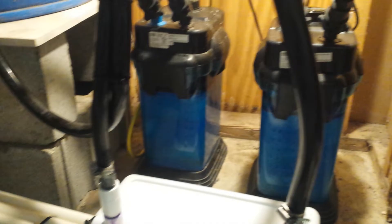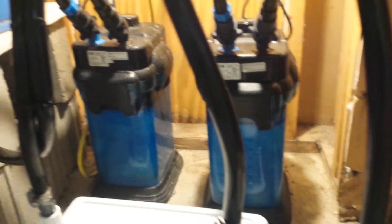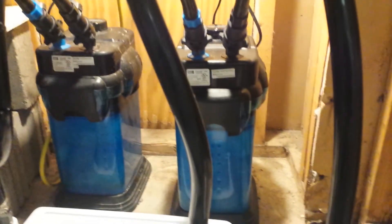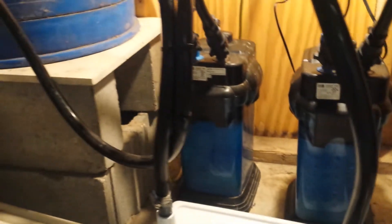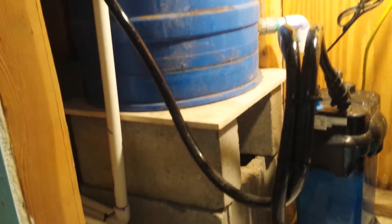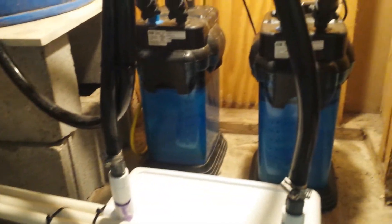I'm running two Cascade 1000 filters. This one over here just loops around, connects up to some Schedule 40 pipe half-inch and goes back to the aquarium. The other one goes up and drips down into a tub here filled with pot scrubbers — kind of a wet/dry filter — and that goes back to the aquarium.